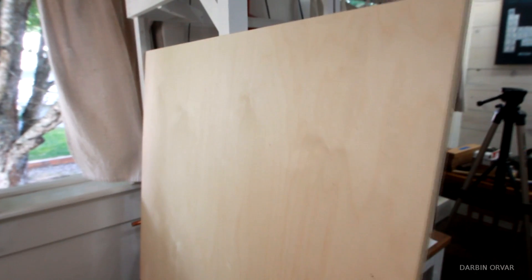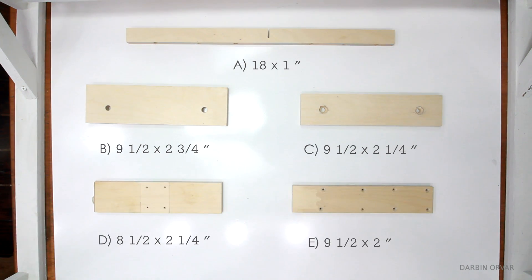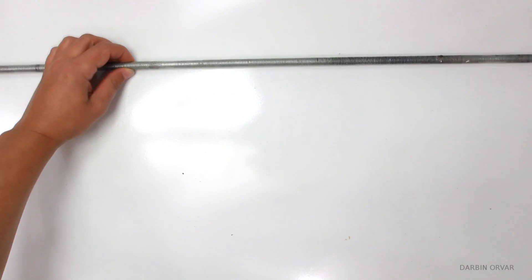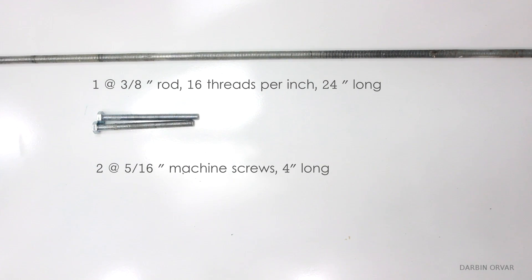I'm using half inch Baltic birch plywood to create the box joint edition. You'll need the following cuts, and these are all listed in the description. You'll also need a 3/8 inch rod with 16 threads per inch, that's 24 inches long, as well as machine screws.